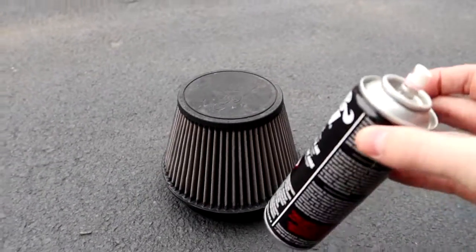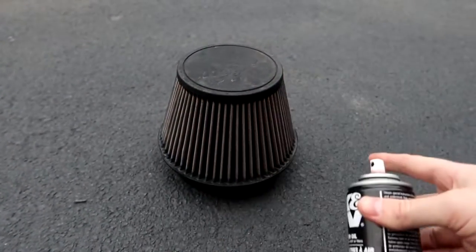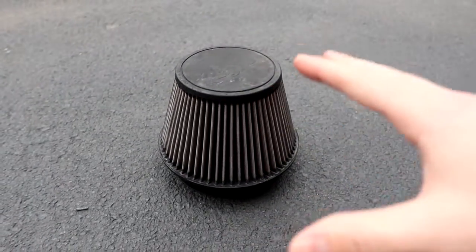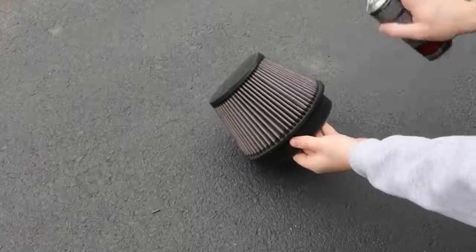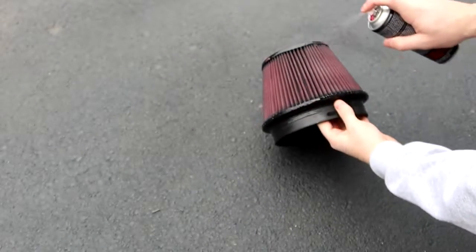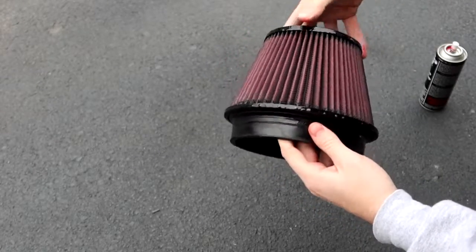Now we move on to the oil coating. The recharge kit comes with aerosol red oil — I highly recommend the aerosol version; the non-aerosol takes way too much time. It works basically like spray paint. We're going to evenly spray the whole entire filter. You don't want to douse it; you just want to lightly coat the whole surface in the red oil. Go around and make sure every spot is coated evenly. You're just spray painting the whole surface pink or red — not going crazy, just painting the whole surface with the oil.